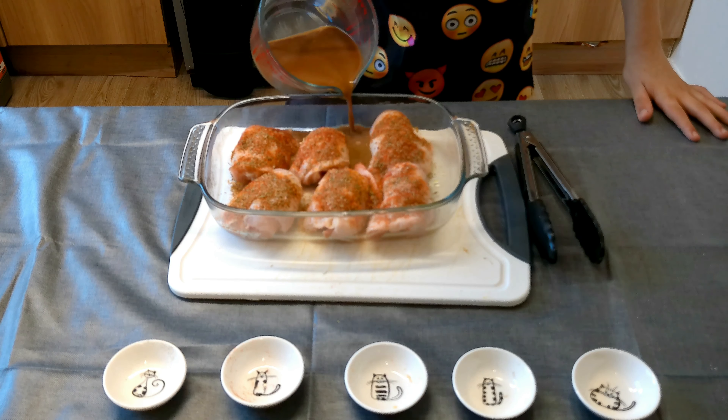This is what it looks like when it just comes out of the oven. Now we just need to dish it up on the rice. Here you have it, the delicious gravy chicken and rice.